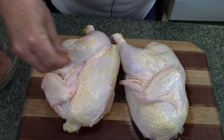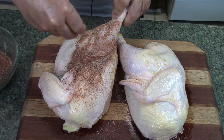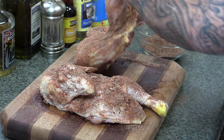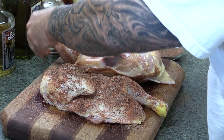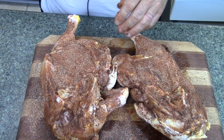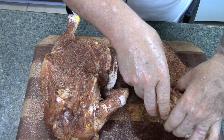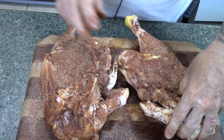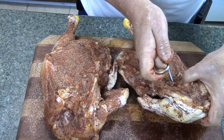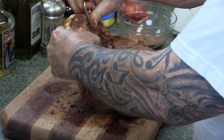We're just going to give this a good coating all around it. It's a really good smelling rub. I'm going to flip them over and make sure we get the inside. I've got really good coverage on both of these chicken halves here. I'm going to go ahead and do my hook placement — where you want to go in is right here in this breastplate, just like that.